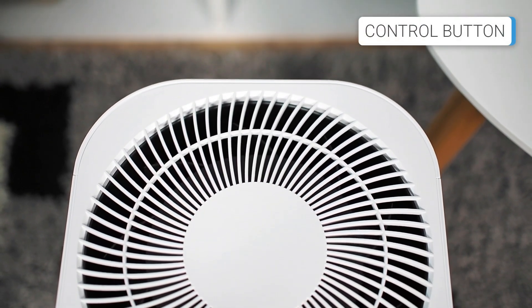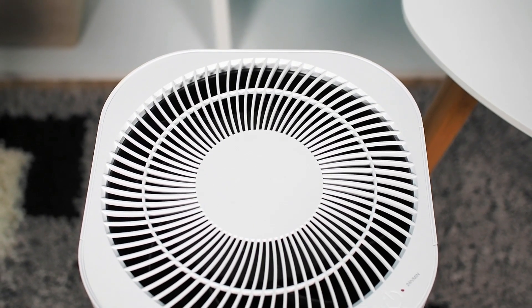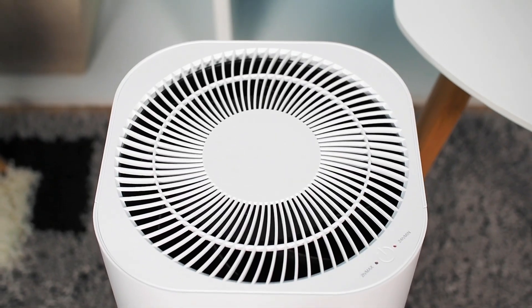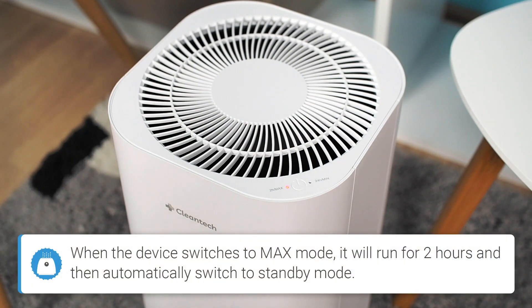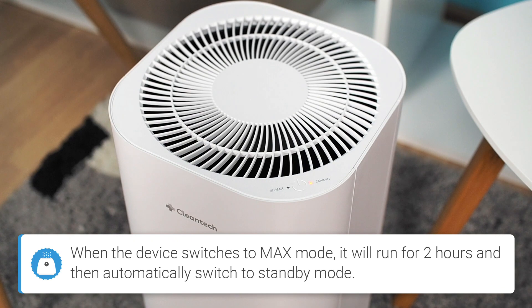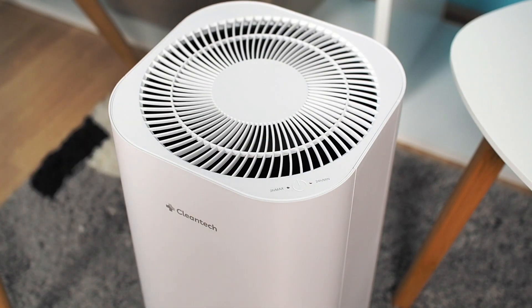When it comes to controlling this small air purifier, there is not much to say, as the Cleantech is a minimal device with no advanced options. Only one button is used for control, located on the top of the device. After the first press, max mode is activated. The next press switches to min mode, which is 50% weaker than max mode. A third press turns off the air purifier, and so on in a circle.